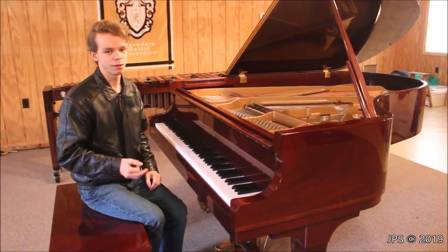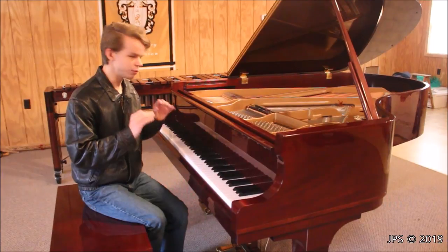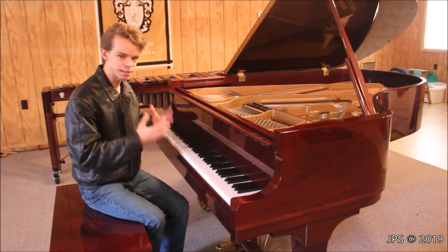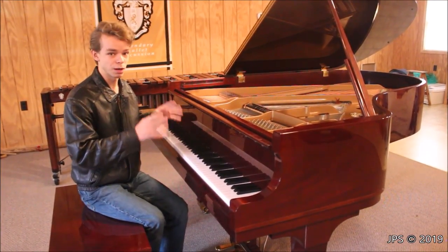And finally, just yesterday, we had it delivered to Studio B, which is where it is right now. And I'm realizing that it is actually an even better piano than I remembered. It has a beautiful, warm sound. It has a heavy but substantial and responsive action. And it also tunes up very, very well, which I will talk about in this video.